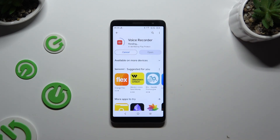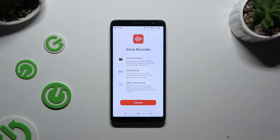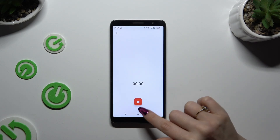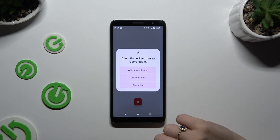When it's ready, launch it! Then tap on Continue, select Skip, hit I Accept, and after tapping on the red button, select While Using the App.